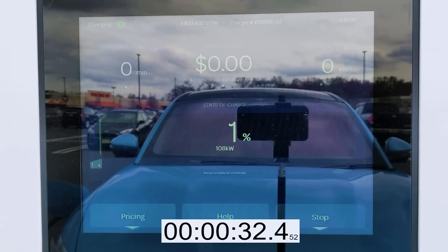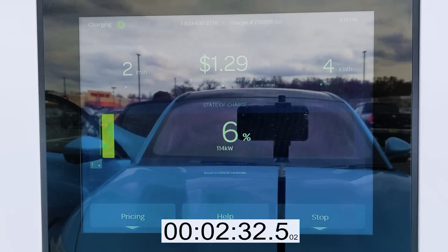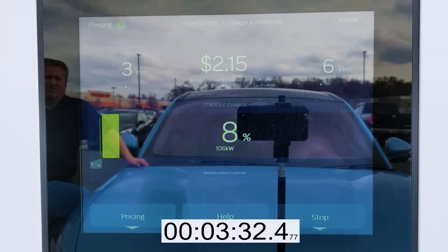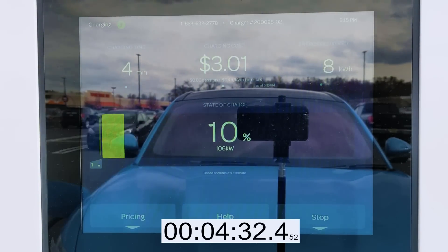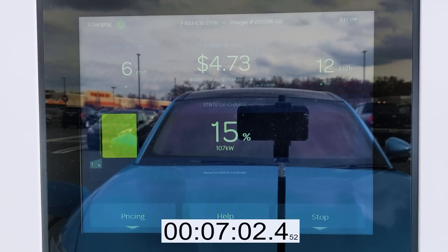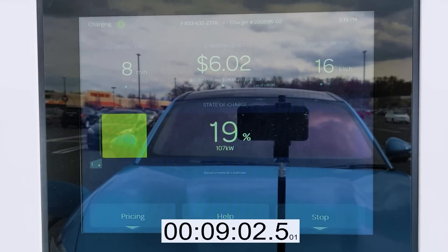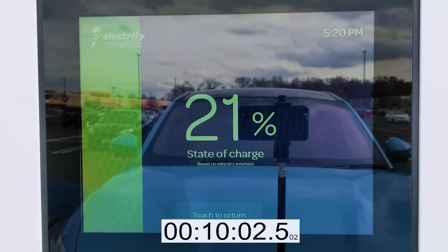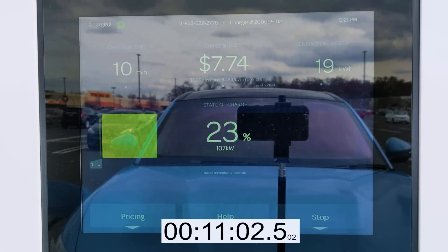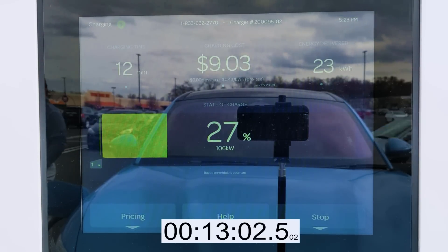As soon as we plug in, the charge rate immediately jumps up to 145 kilowatts, but it only holds it for two minutes. At 5% state of charge we're already beginning to ramp down. In four minutes we reach 10% state of charge and we're taking in 106 kilowatts. It takes nine minutes to reach 20% state of charge, and at that point we're taking in 107 kilowatts.